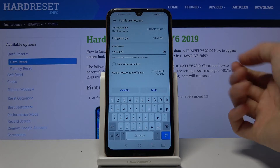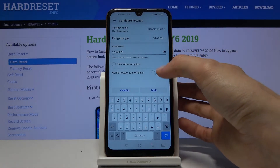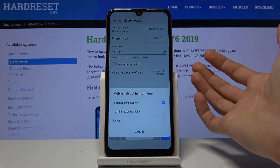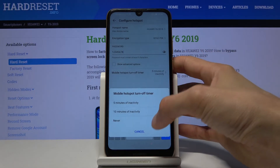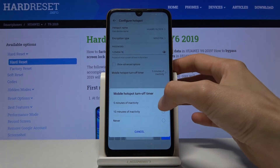For encryption, keep it as it is. Then there's mobile hotspot turn-off time, which allows you to automatically turn off the hotspot if it's not being used. You can set a timer: five minutes, ten minutes, or never. This is completely up to your preference.